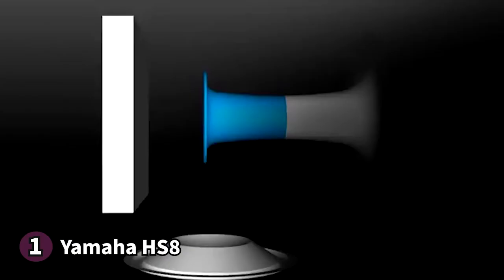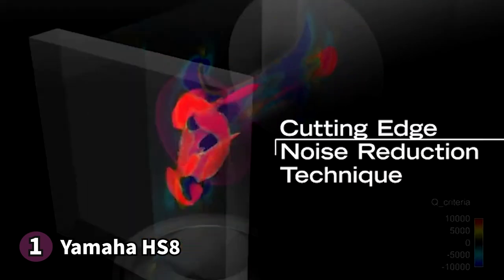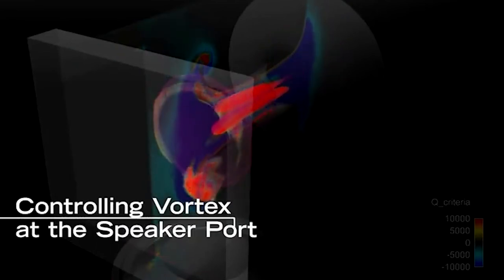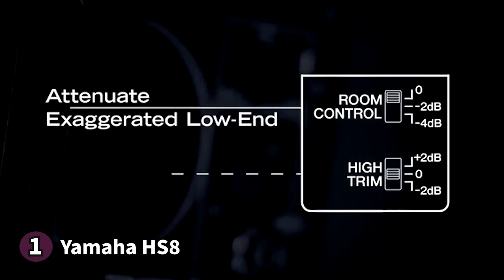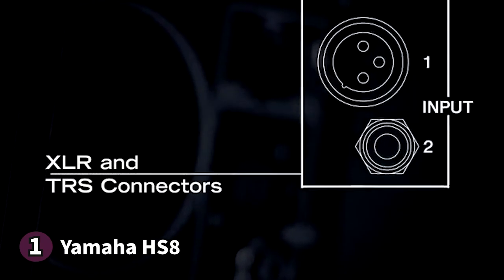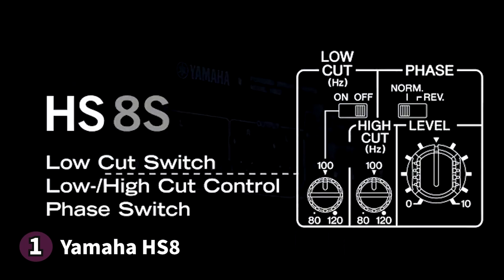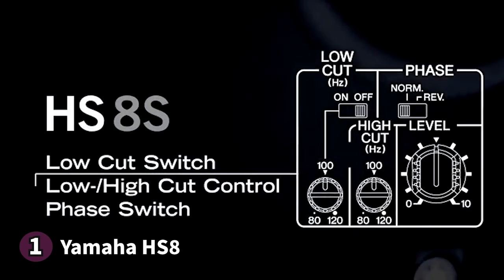The sound quality of the HS8 is excellent — you get an outstanding level of depth, clarity and detail, and the construction is solid, reminiscent of Yamaha's superb build quality. Some people find the front lights irritating while working. If you're looking for an affordable, compact and fantastic sounding subwoofer, Yamaha's HS8 checks all the boxes.